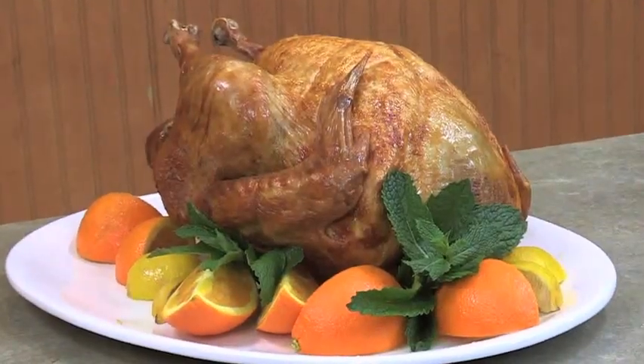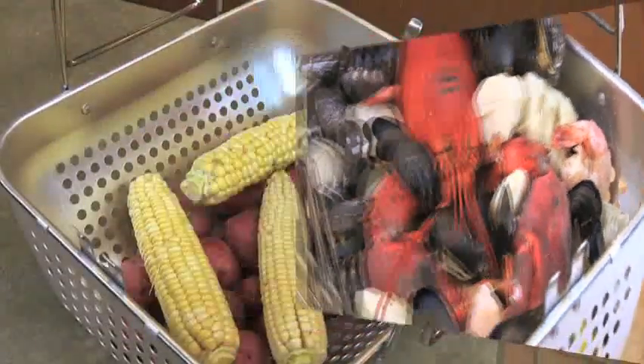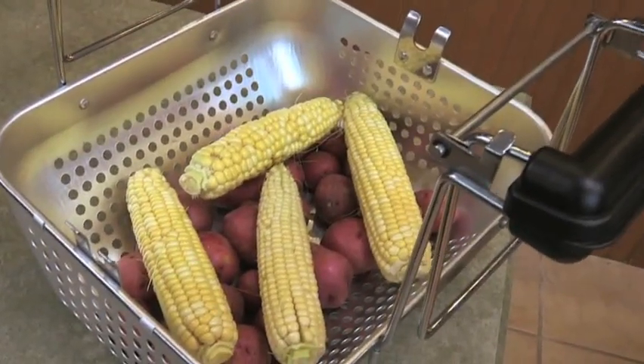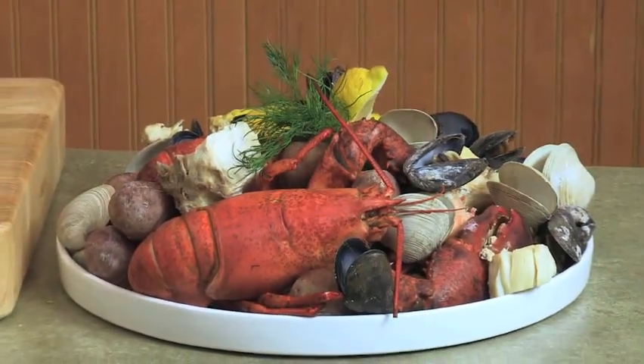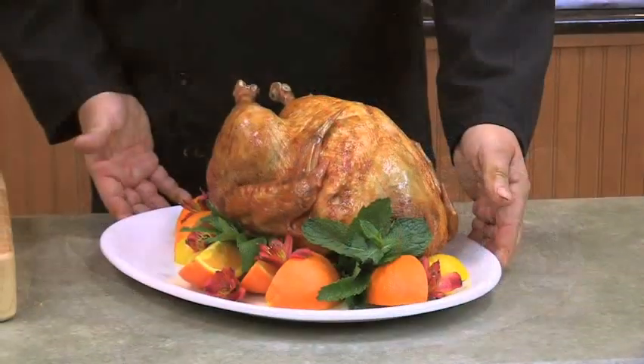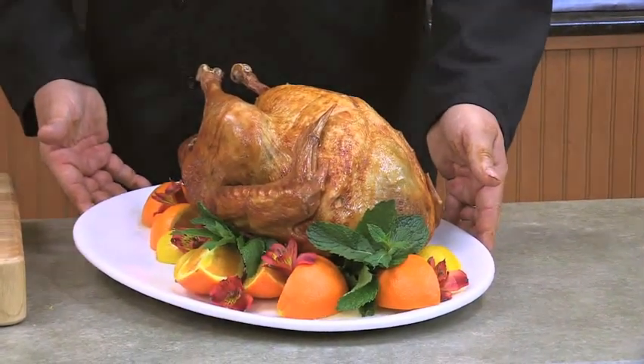Fry a big turkey in record time, steam up an indoor clam bake, or just boil a big batch of vegetables or dozens of eggs at once. Our turkey fryer steamer is the only ETL approved indoor fryer of its kind on the market. The Waring Pro turkey fryer steamer makes it all quick and easy.